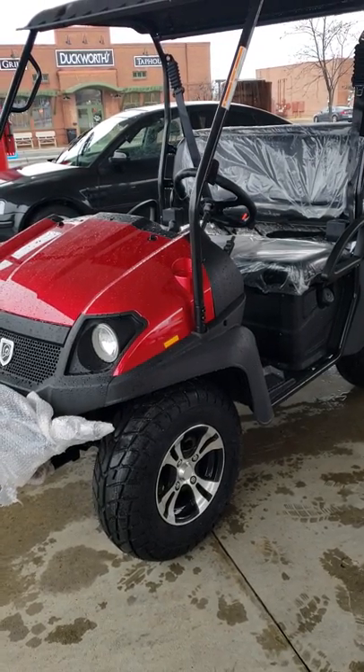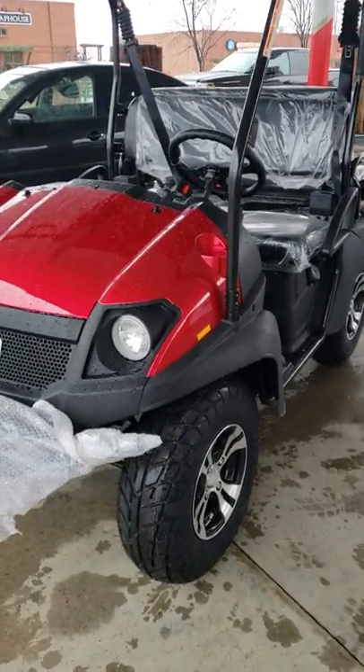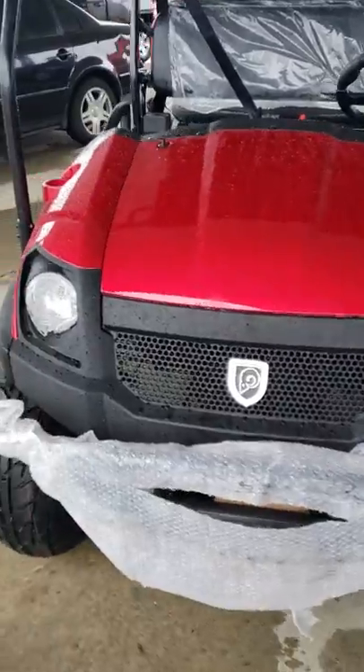We got our Big Horn 200 GVX here. It's a little bit of a crappy rainy day here in North Carolina. This is a brand new machine, I want to show you around it. Still got the plastic on the bumper.